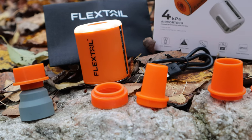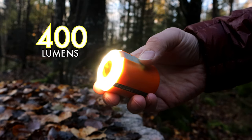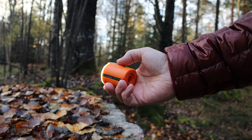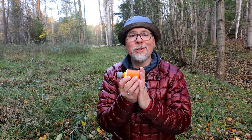The Tiny Pump 2X from Flextail, on the other hand, is filled with features. First, you can inflate whatever pad you have because it comes with adapters to fit them all. Besides being a pump, it also features an LED light with 40, 60, and 400 lumen output, and with a quick suspension it can be used as a lantern inside your tent or as a flashlight. It also has a magnetic base for hands-free use.